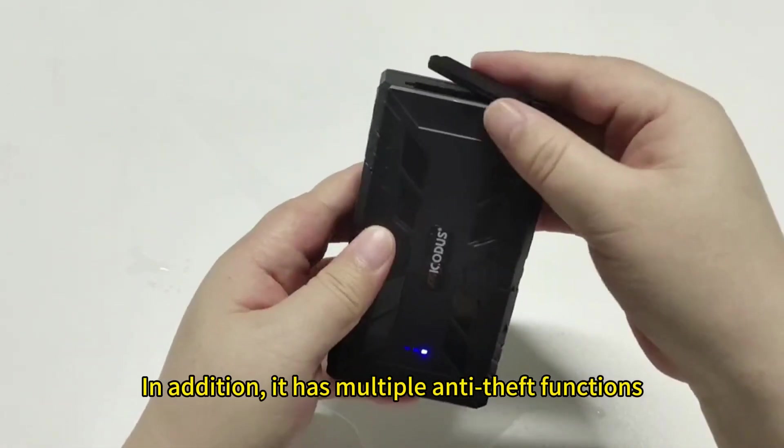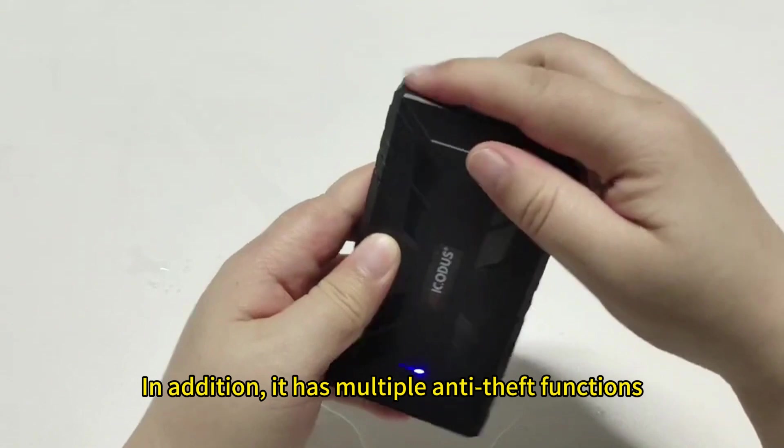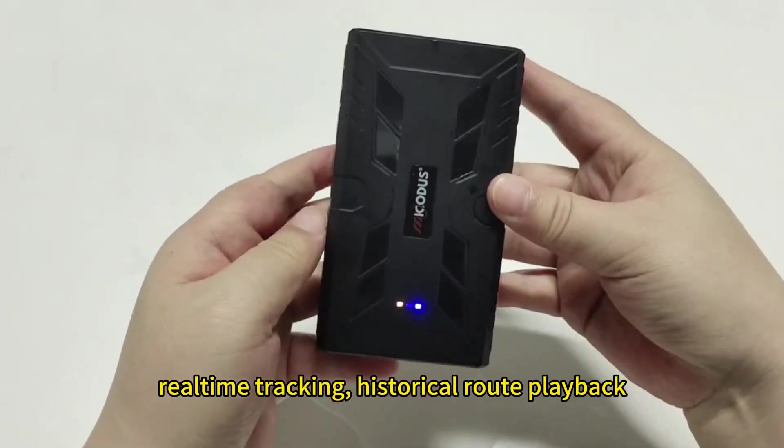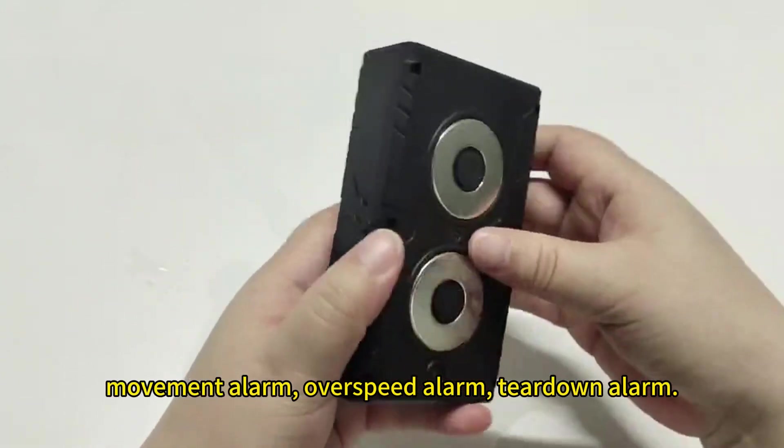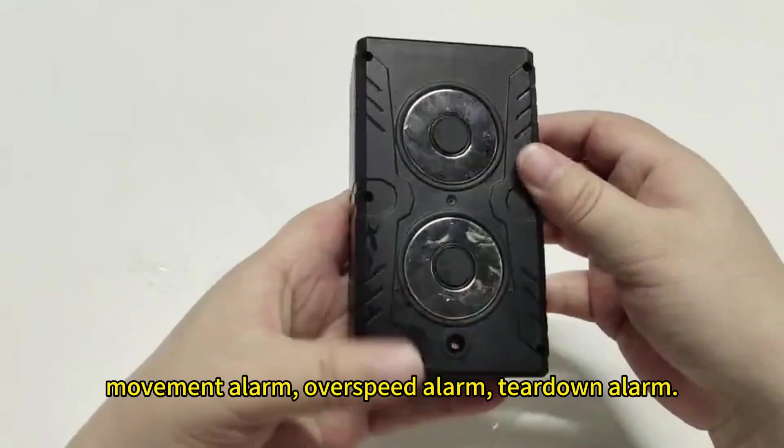In addition, it has multiple anti-theft functions: real-time tracking, historical playback, vibration alarm, geo-fence, movement alarm, overspeed alarm, and teardown alarm.